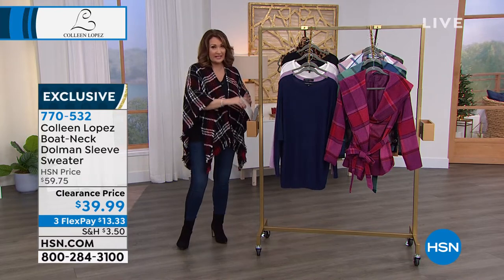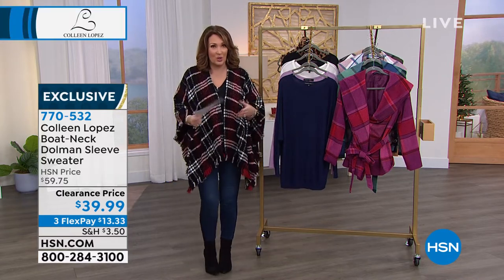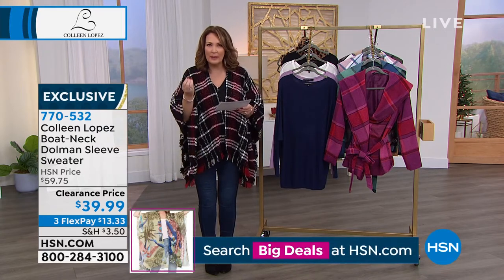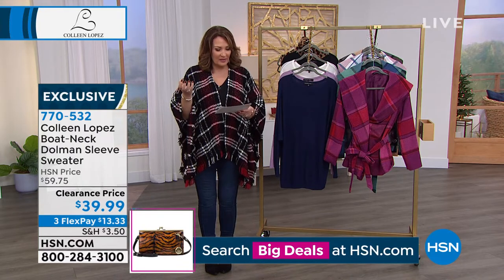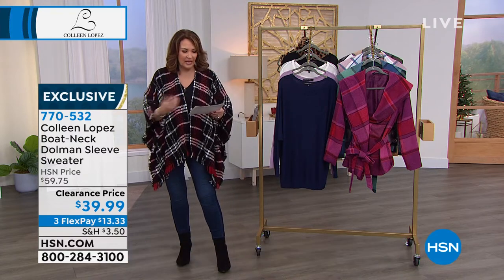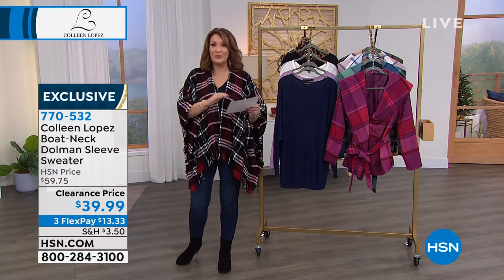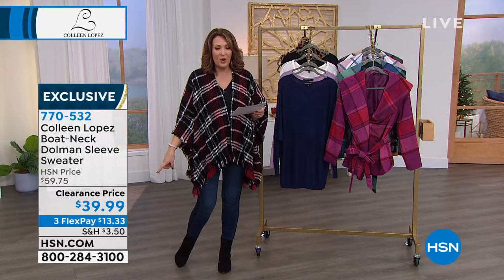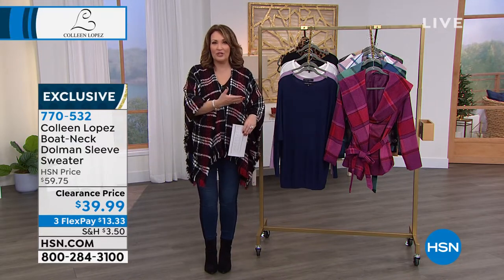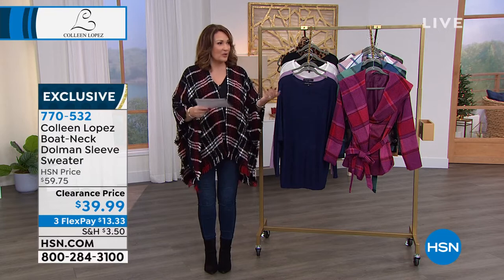This is one of those really classy sweaters you'd find in a really fine upscale department store. When you get it, you'll see the hand is magnificent — it has almost like a silky blend to it. It's actually a rayon blend, and that rayon breathes so beautifully. It's completely machine washable, so it's easy to care for. One flex payment of $13.33 and we zip it right out to you.